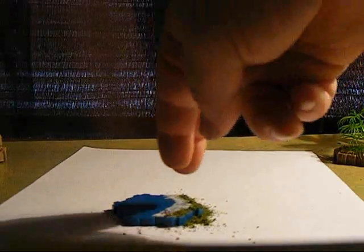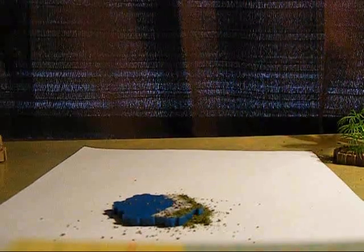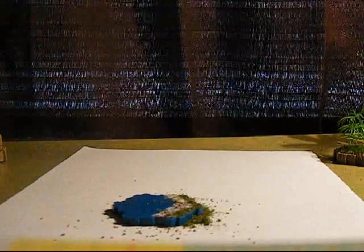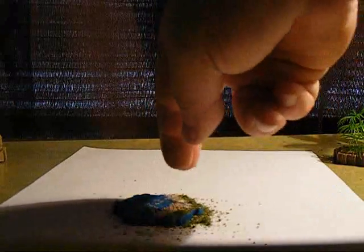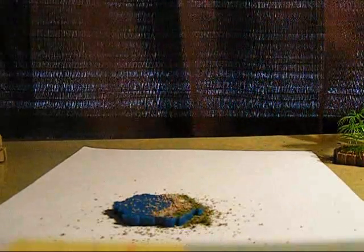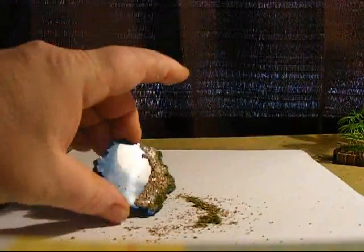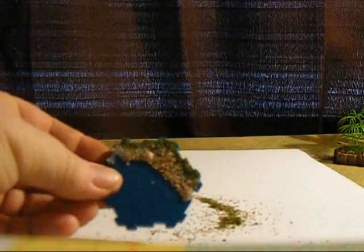I'm going to use a lighter sand color, so I'm going to go very light on the brown fill that I just used. I'm going to drop in just one little piece of stone, and then sprinkle in a little sand color. Now we have a bit of shoreline.